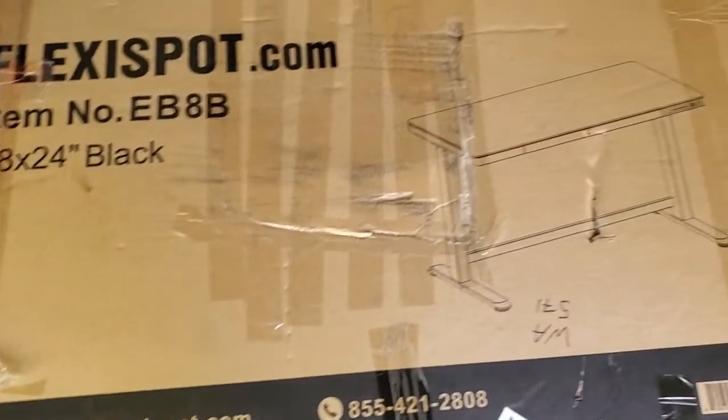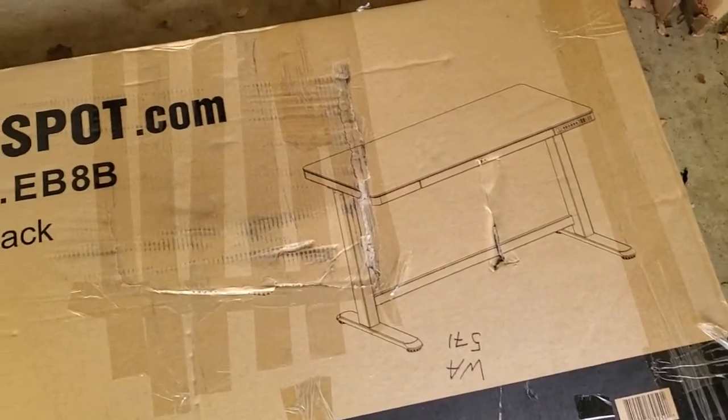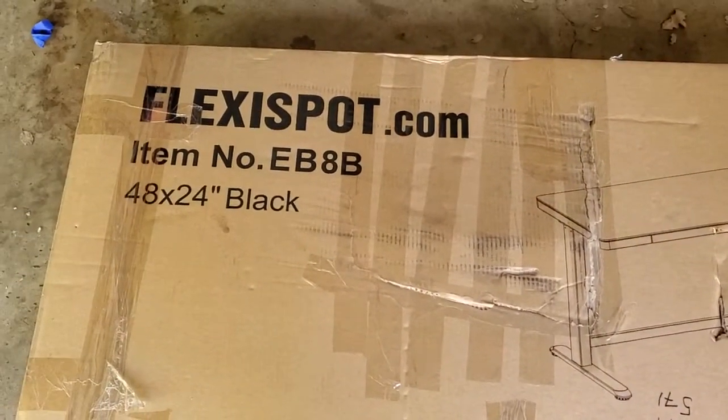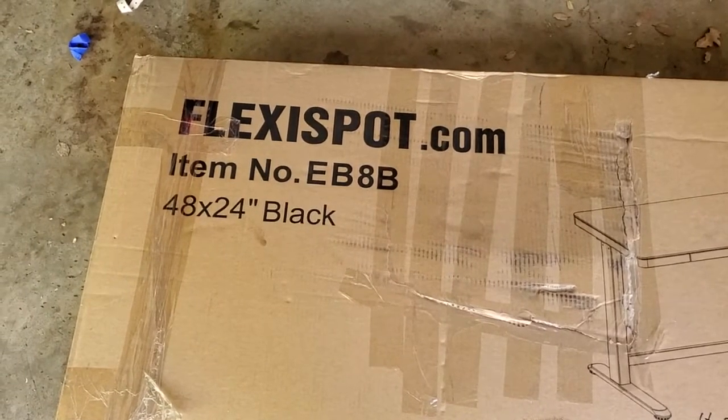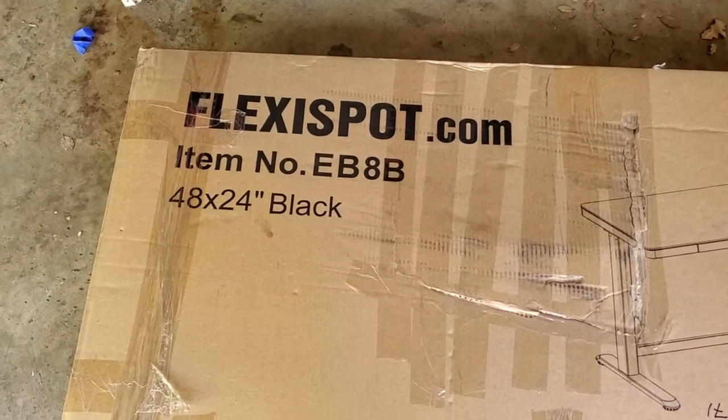This is big though, this is really huge. So I'm excited to see how it comes together. Flexispot sent this to me to review, so thank you for that. And I'm going to start by just opening up the box.